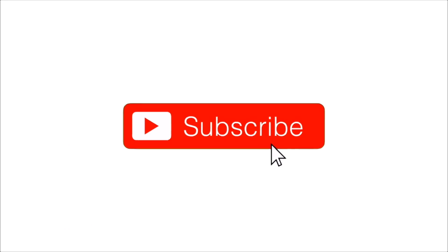If you're new here, consider hitting the subscribe button and enlisting in the H2O Army. Also hit the bell icon to make sure you join our elite notification squad.